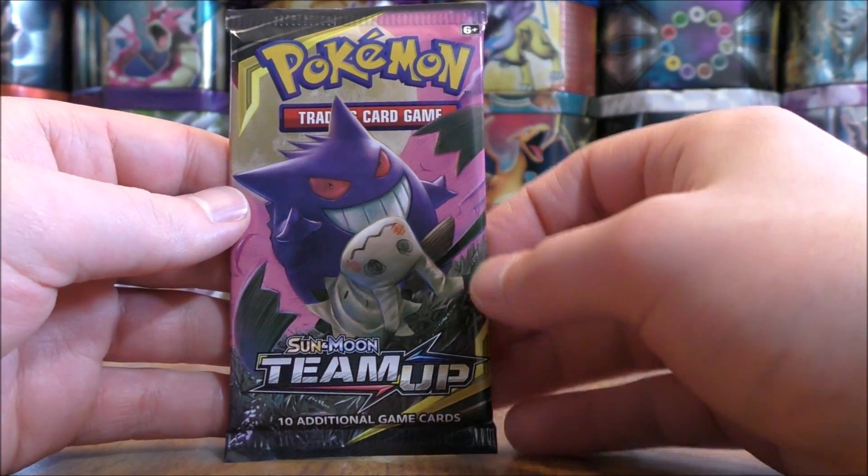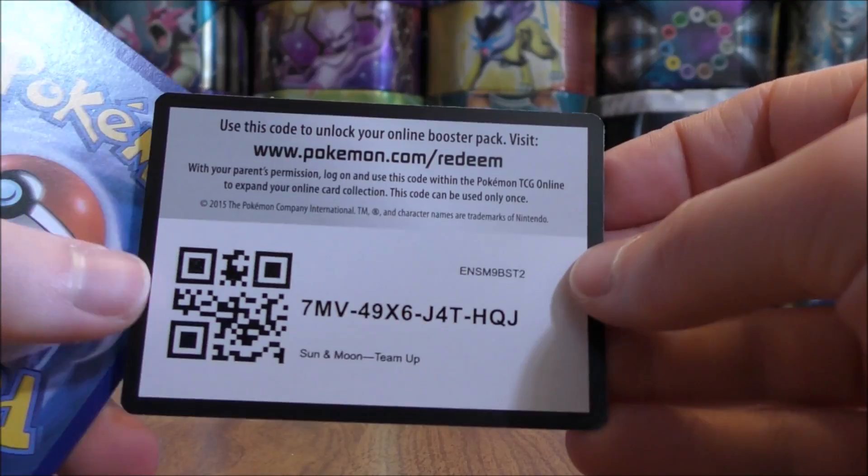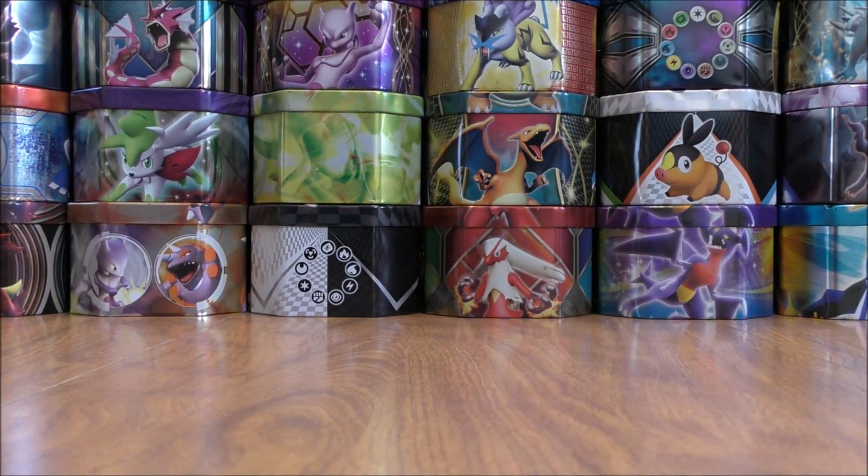Mimikyu Gengar pack now. My opponent had Celebi and Venusaur, and I believe had four Shaymin on their bench. Shaymin from Lost Thunder has an ability that allows you to heal 20 damage from a Pokemon.